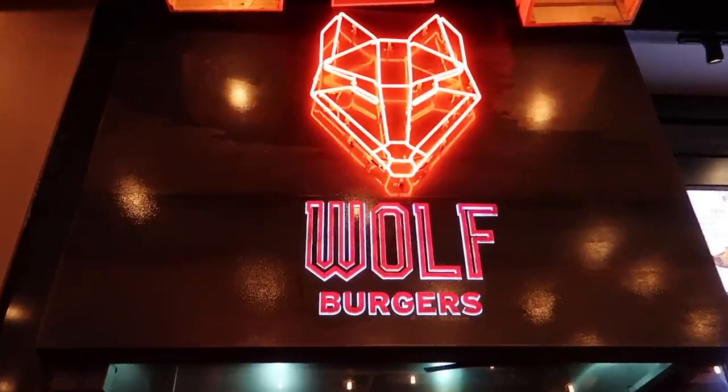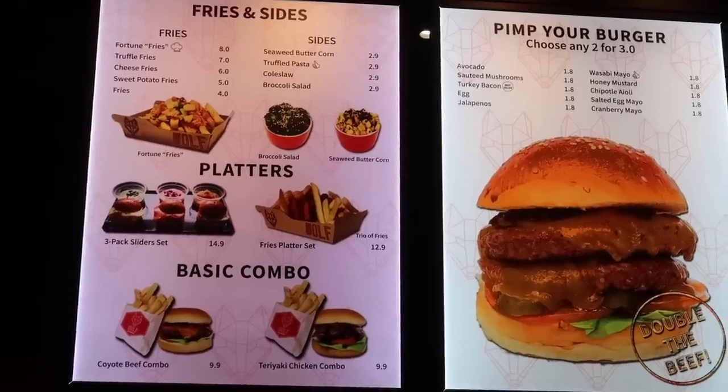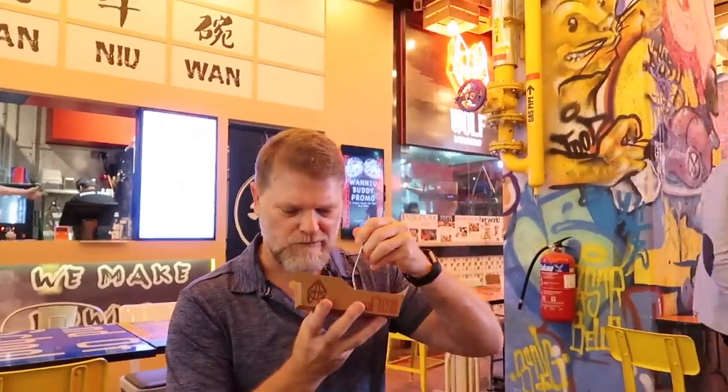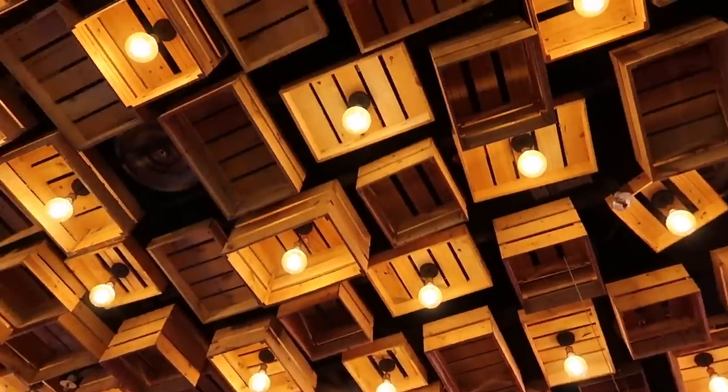Man I am full after that. There you go — Wolf Burger, an up and coming burger chain, especially here in Singapore and possibly in Australia very soon. Keep your eyes out for it. Thanks for watching and I'll see you next time for our next review. Catch you then. This is Greg's Kitchen, where the food is pink and licking.